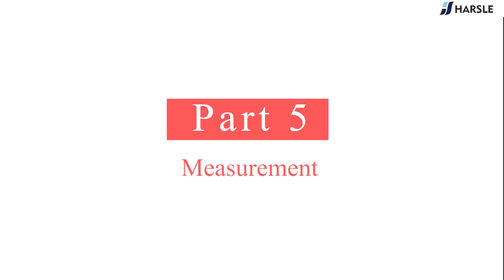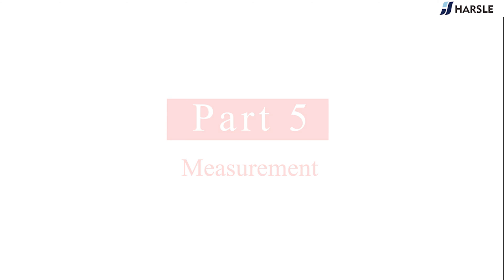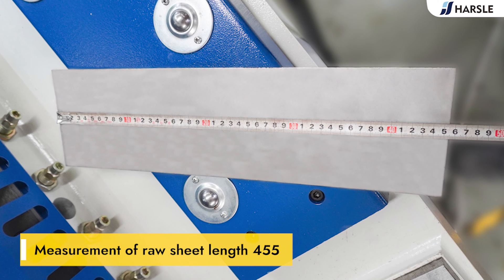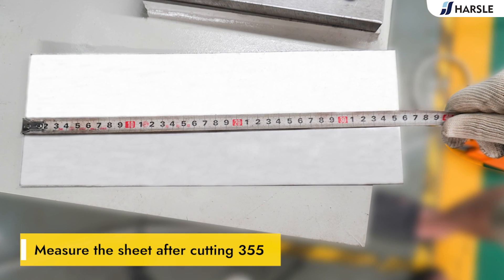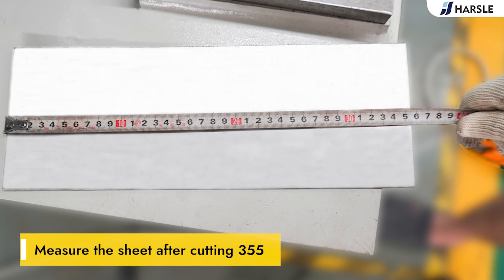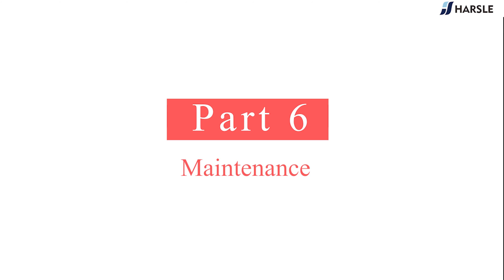Part 5: measurement. This video only provides the measurement result in the single mode. Measurement of raw sheet length: 455mm. Measure the sheet after cutting: 355mm.